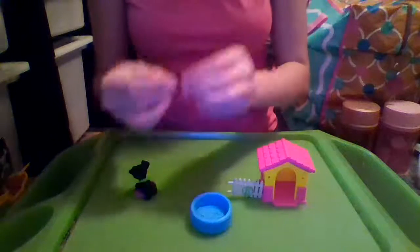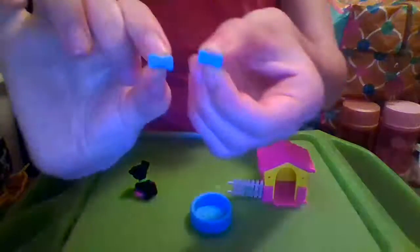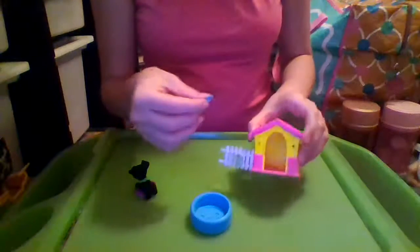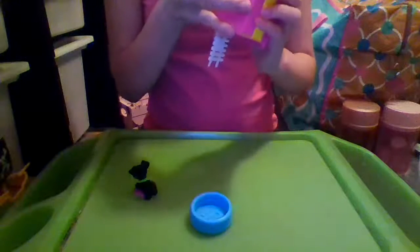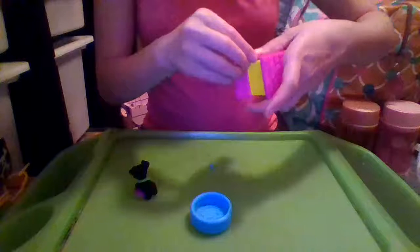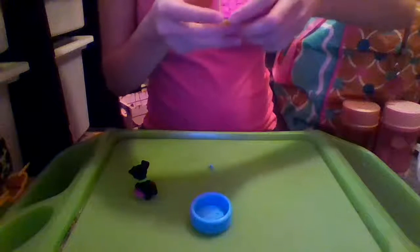Then we have two little puppy bones and they have little Barbie heads on them. You could use them as treats but they are actually decorations for the house. So I'm going to stick them in the front. I also just noticed that the house has a little Barbie head right there.